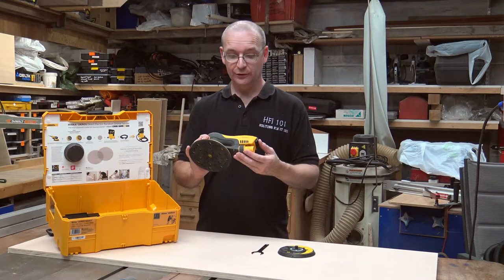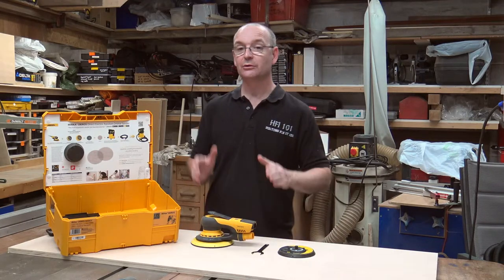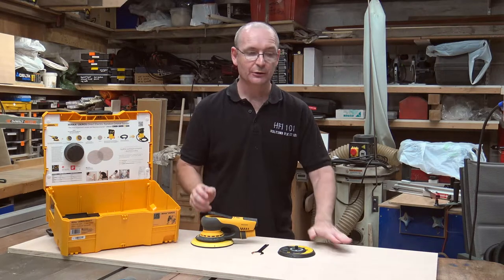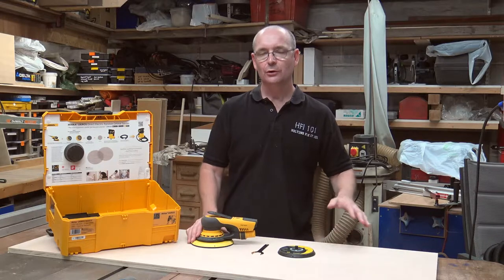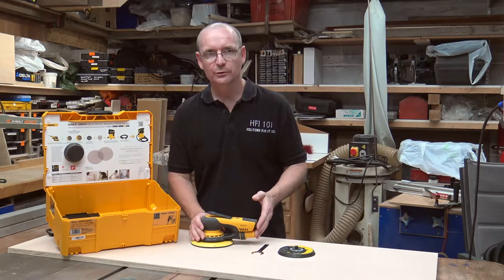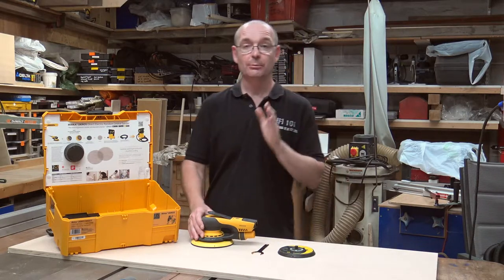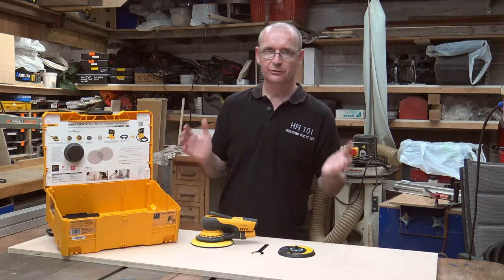It does actually do what it says on the box. I'm not going to give you a test on a piece of wood because there's no way you can put your hand across your screen and feel the wood I'm going to sand to test whether it's a good sander. There are lots of other reviews out there of this machine that do that test, so if you want to watch one of those please be my guest. But I'm not going to do that test today.